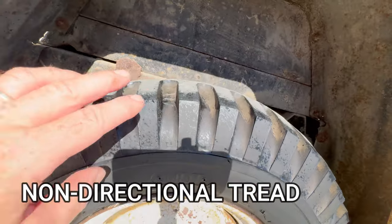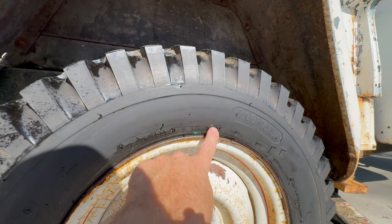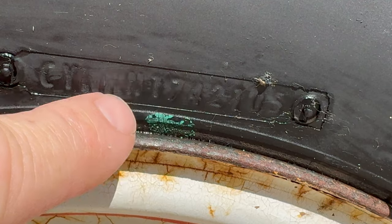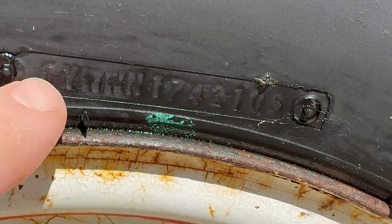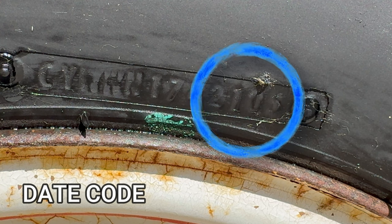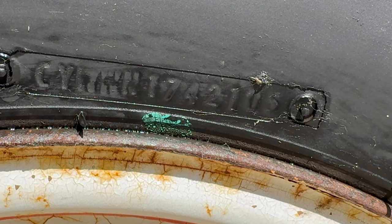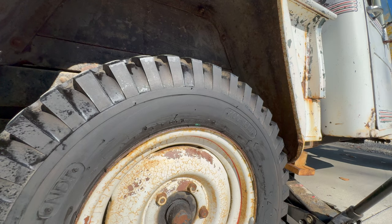These tires are non-directional tread. Now we have some really good information here that's hard to read, so let me zoom in. We're going to forget about all these other letters — all we care about are the last four numbers in this series, which in this case is 2105. Those numbers are important: they tell us the manufacturing date of the tire. The first two numbers are the week it was manufactured and the second two are the year, so this tire was made in the 21st week of 2005.